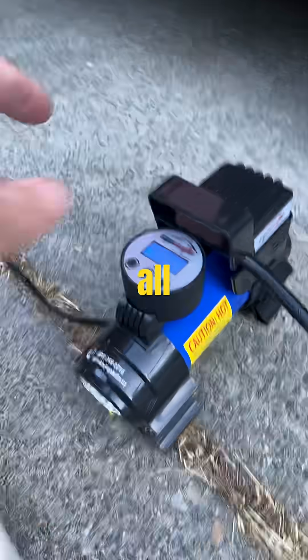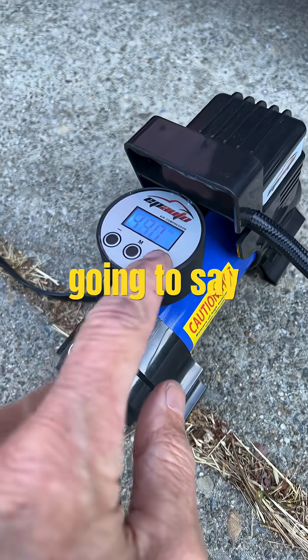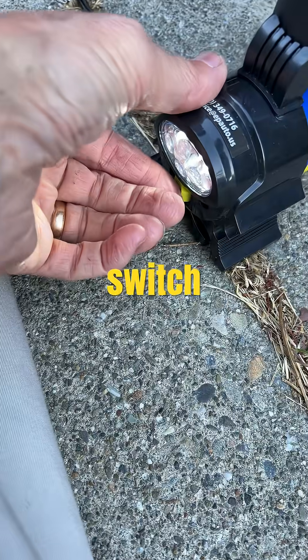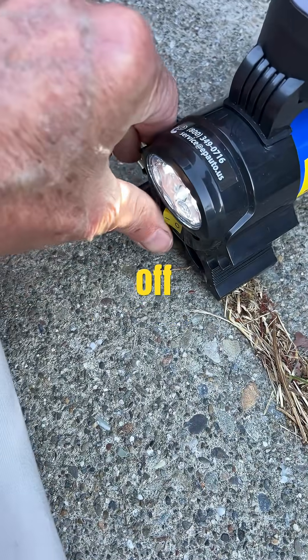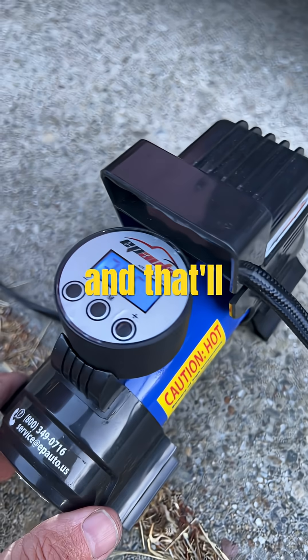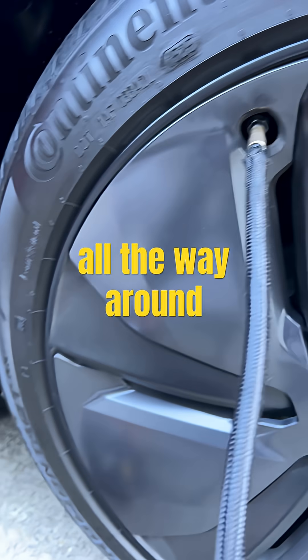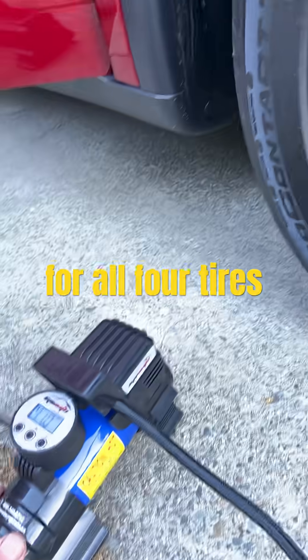All right, on this one we're going to set 42 pounds, turn the yellow switch on and off. That'll pump it up to about 42 pounds all the way around cold for all four tires.